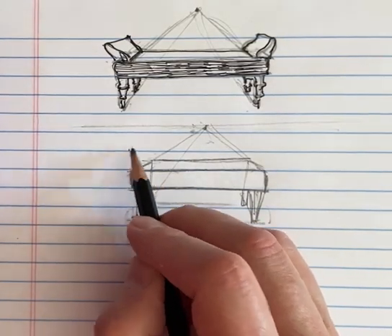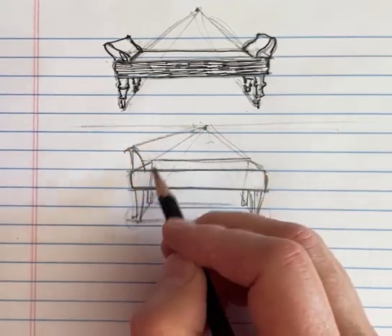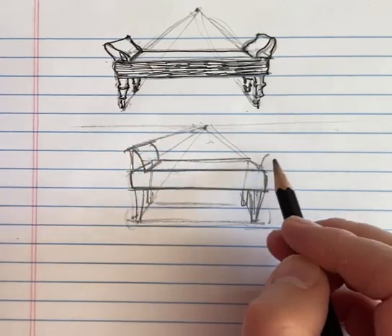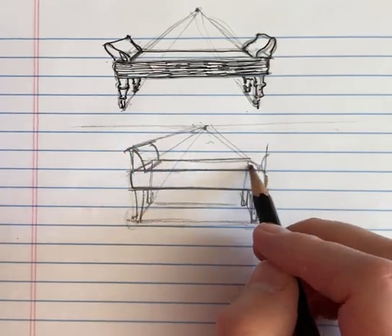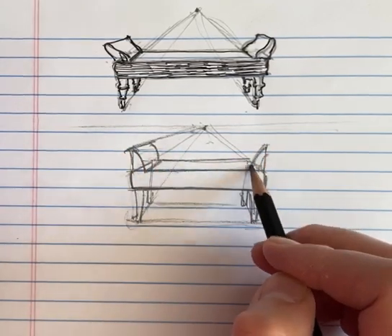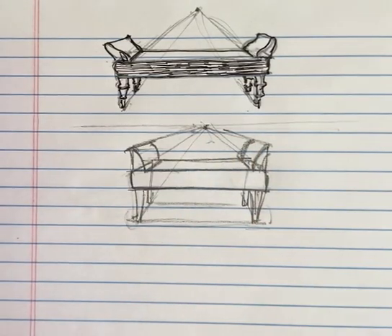And then here on the side, you might just start it as a vertical line and then curve it — so kind of like that.